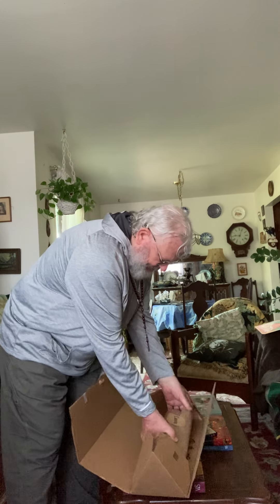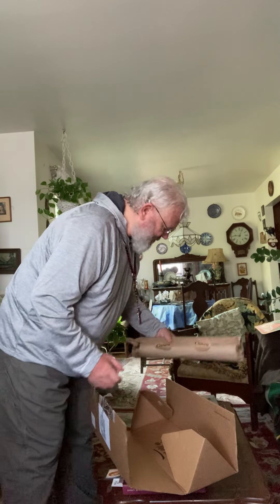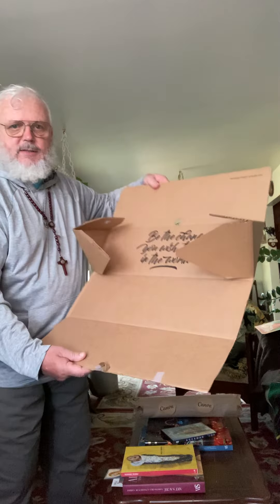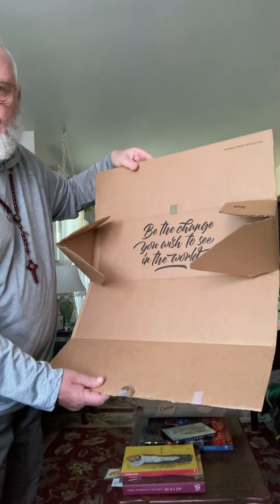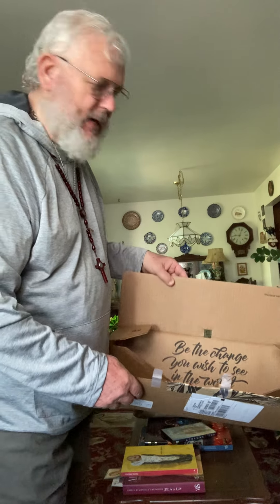I figured I'd see what kind of job they do. Nice, cool box — a triangle-type official box with their stickers on there. Inside the box it's printed with the phrase 'Be the change you wish to see in the world,' which I believe is the original phrase of Mahatma Gandhi.